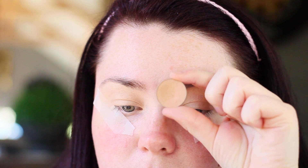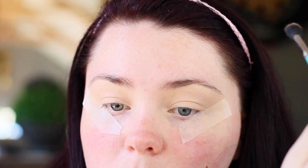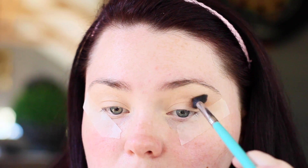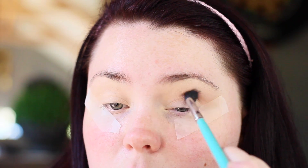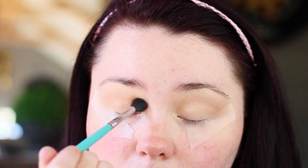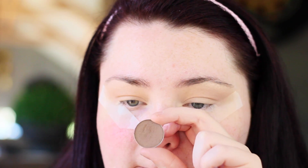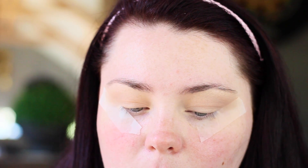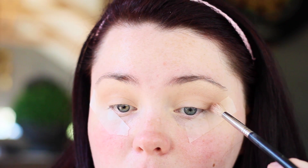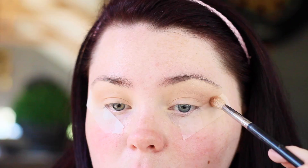Hi there lovelies, welcome back! We're going to start off by putting Makeup Geek's Creme Brulee in our crease. Next up, we're going in with Makeup Geek as well, in the shade Barcelona Beach, and we're just going to be going just over top of Creme Brulee. This isn't really adding much to the look — I just wanted a little bit of dimension.